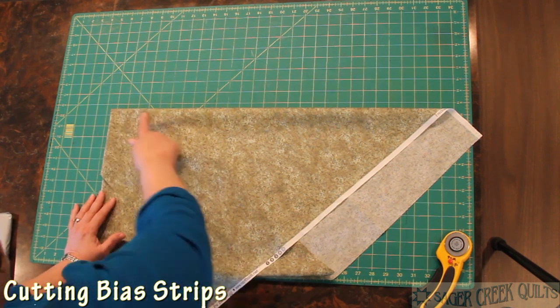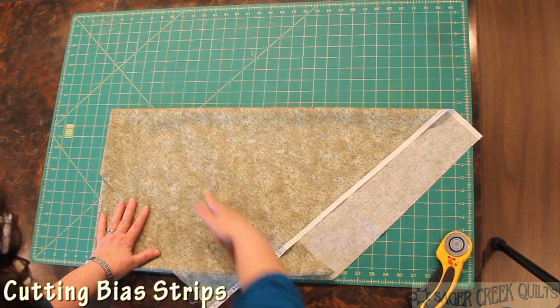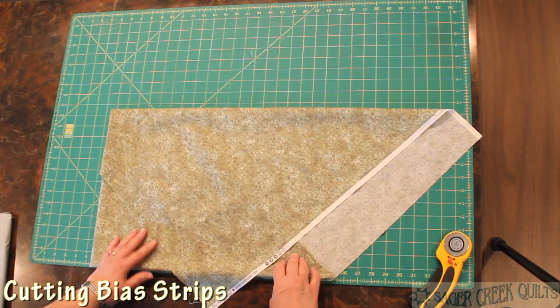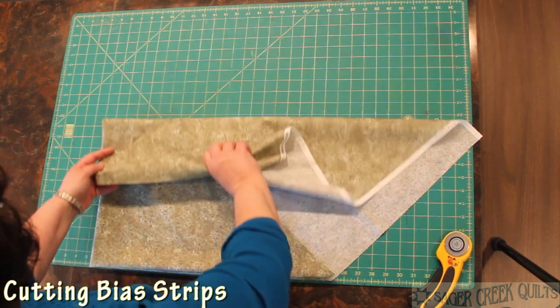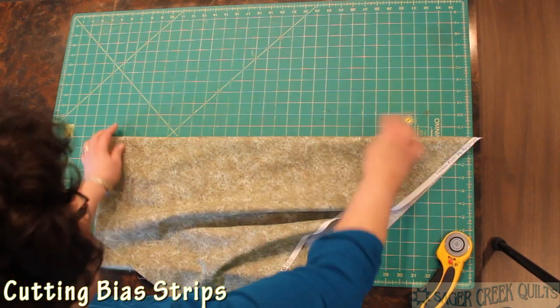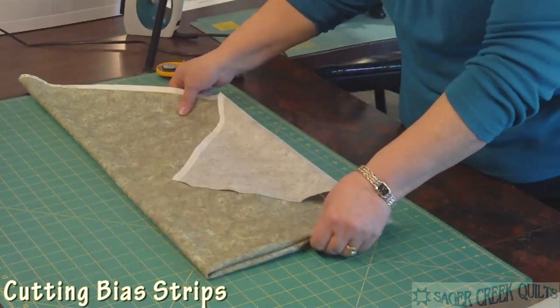At this point, this is bias and this is bias. Here's my straight of the grain going across and there's straight of the grain — you can see that easily with the selvage. I'm just going to keep bringing it a little bit farther over, and now I have my piece all folded where I'm ready to start cutting bias strips.